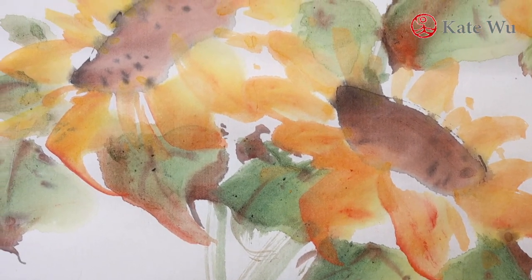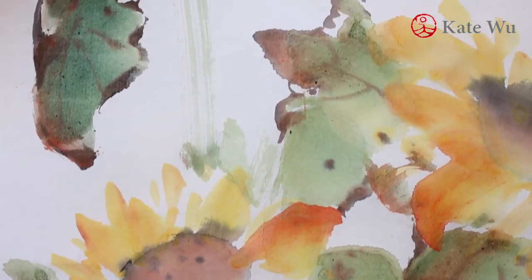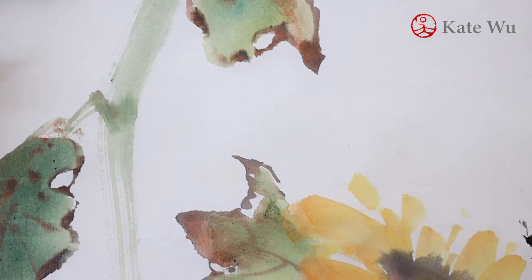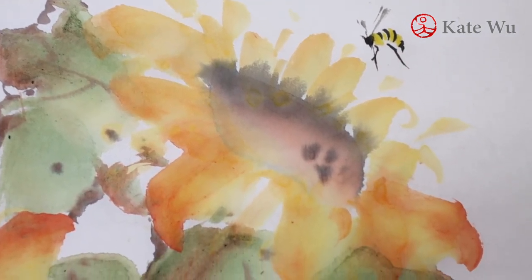This is a close-up of the painting. See how nicely the brown color is blending with the green on the leaves. Thank you for watching. I hope you enjoyed this video. I'll see you next time.